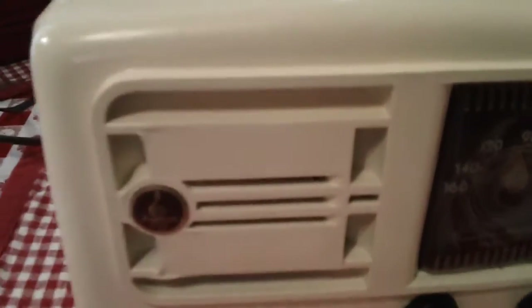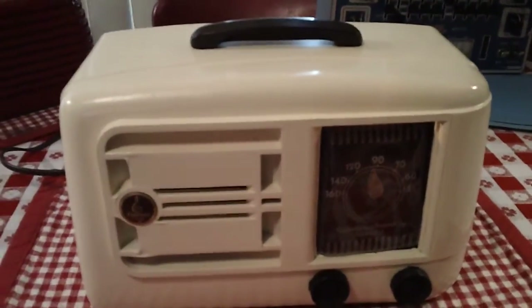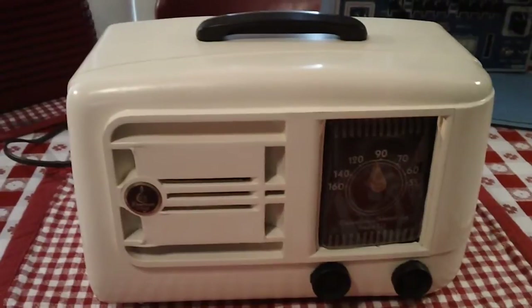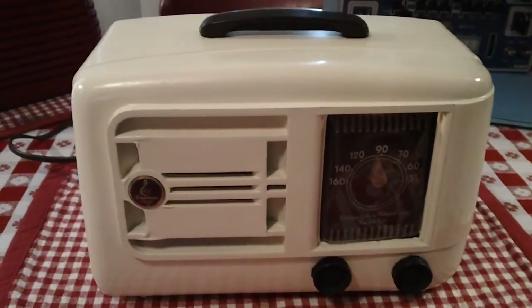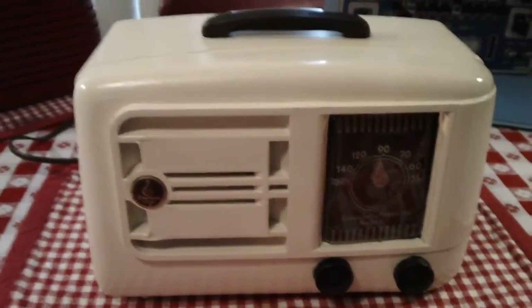It's a painted case. They came in both your usual brown and in this color. The inside of this one is brown. It has been repainted — I painted it. It was in pretty rough shape, but it was already this color.